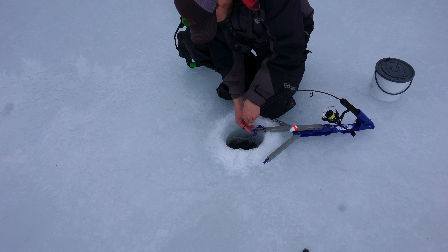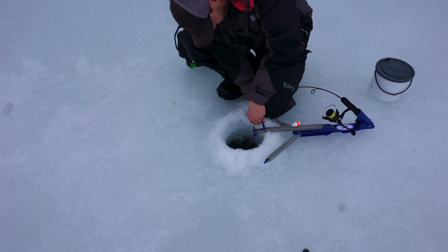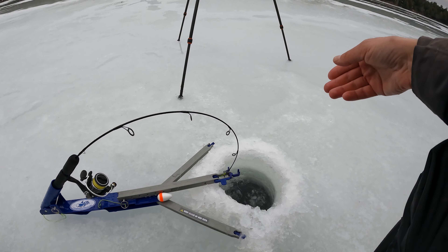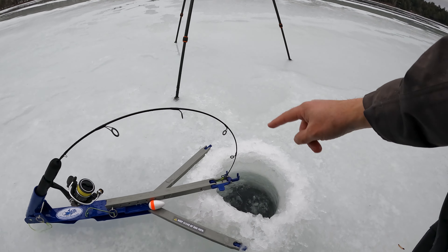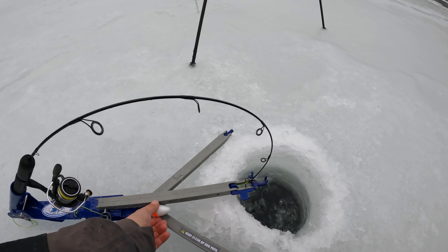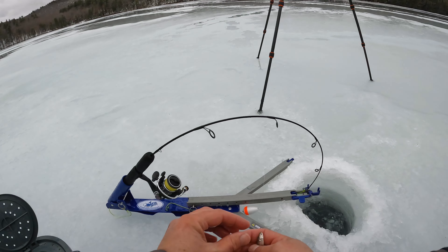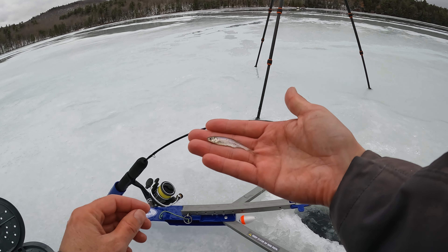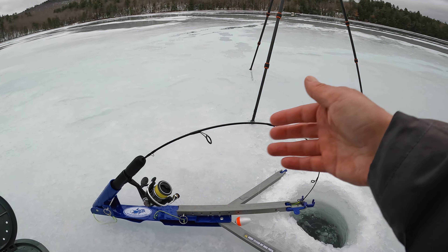1000 size reel from Circle Tackle, 15 pound braid, and I think this is a 12 pound leader because I was going for lake trout and didn't change over. Some people run all the way down to six to eight — I wouldn't probably go under eight at all, but I think this is 12 or 15 maybe. Then we have a little split shot, maybe one or two of those, and then a medium shiner on a Gamakatsu number six octopus light hook.